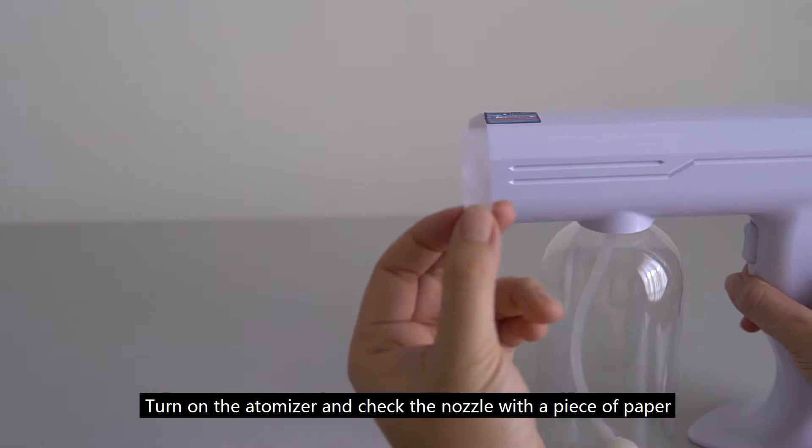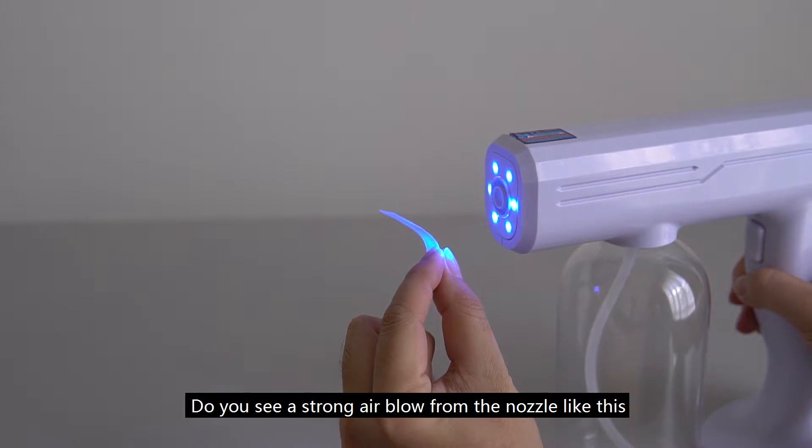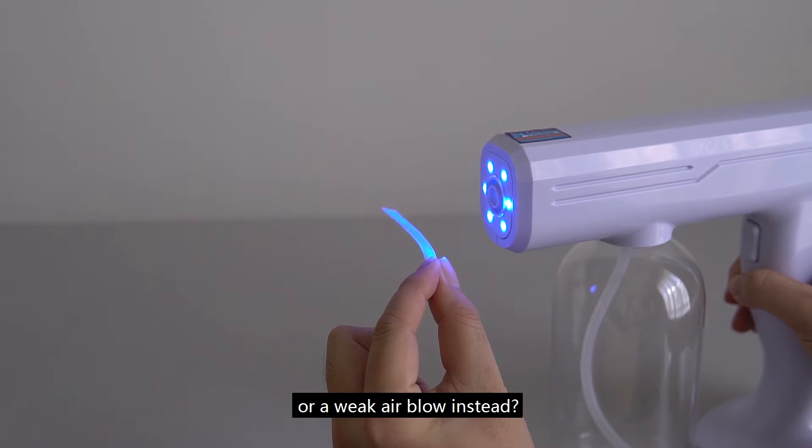Test 1. Turn on the atomizer and check the nozzle with a piece of paper. Do you see a strong air blow from the nozzle like this, or a weak air blow instead?